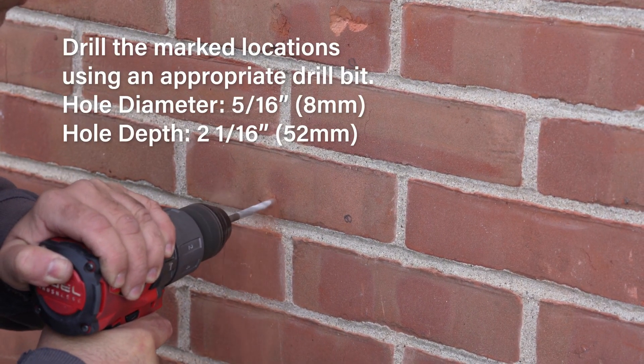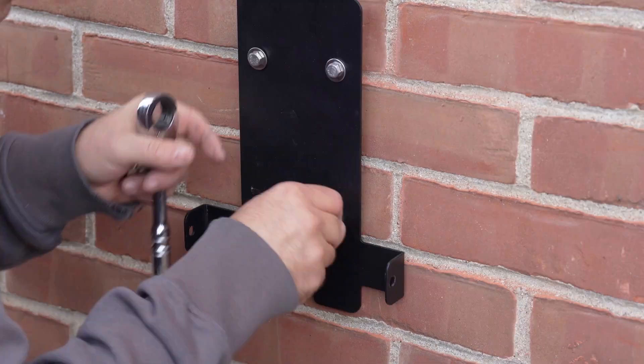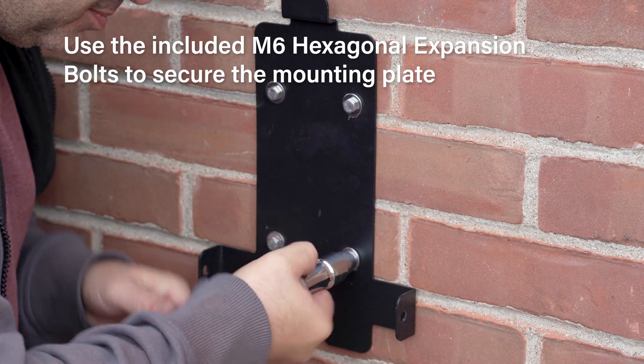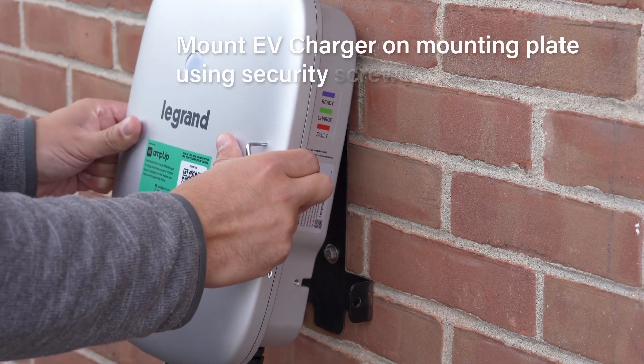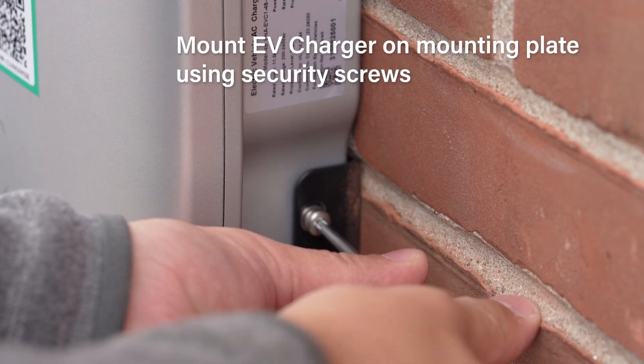Drill the marked locations with an appropriate drill bit to the listed specifications. Use the included bolts to secure the mounting plate to the wall. Place the EV charger on the mounting plate and secure using the security screws on both sides of the unit.